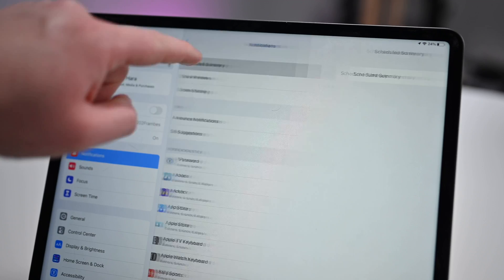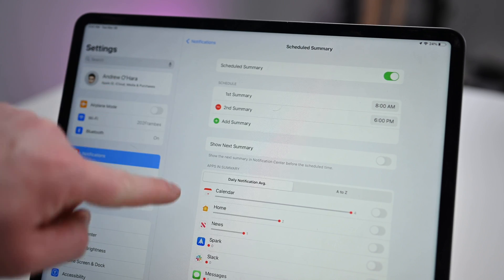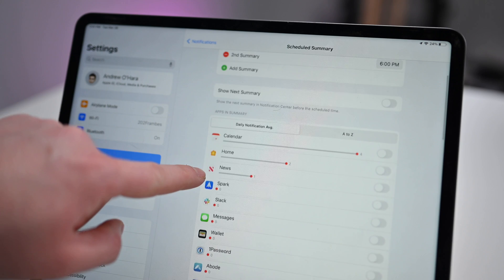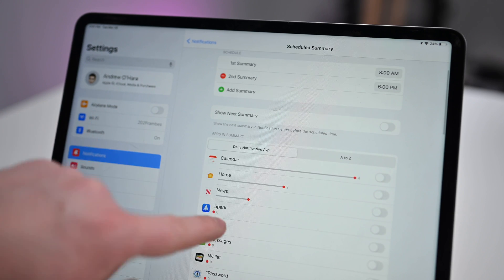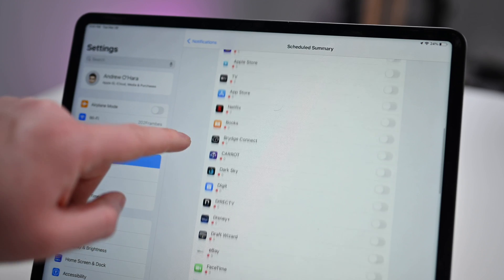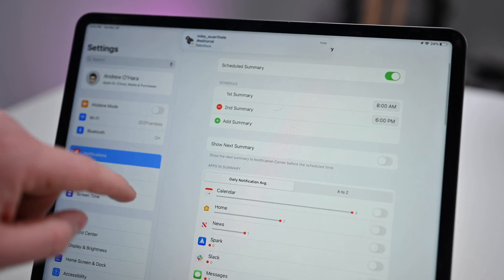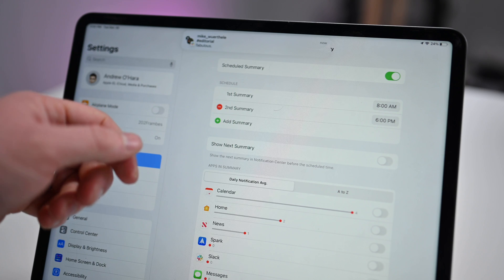Finally, take a quick look at notifications. You can turn on scheduled summary so notifications get broken down between immediate ones that come in when they happen, and ones included in your scheduled summary that appear one or two times a day at the times you predetermine. It makes it much easier to control notifications so you're not bombarded. This, combined with focus modes, makes you incredibly productive on your iPad.